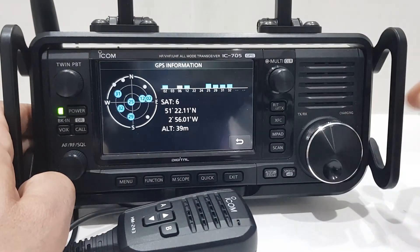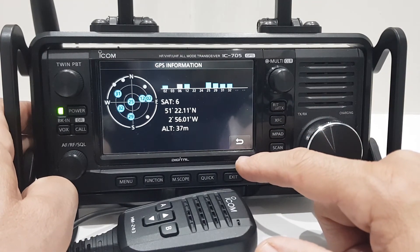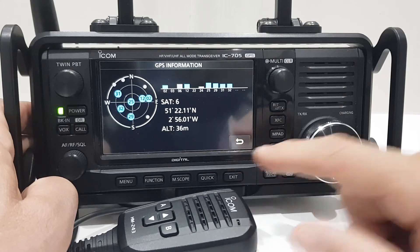I'll just show you my GPS while we're here — the GPS looks pretty good, quite funky. Mzero FXB, 73.